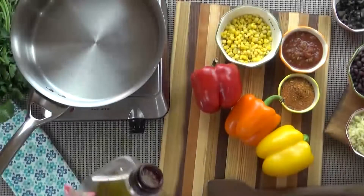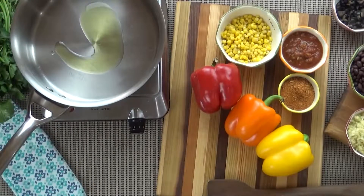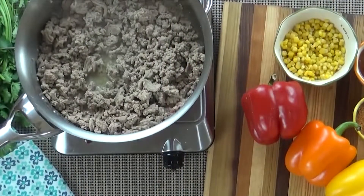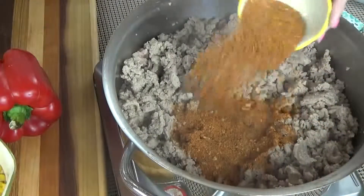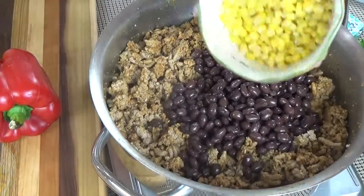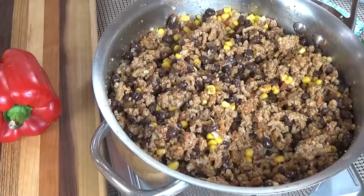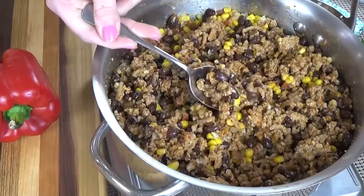I'm going to start by preheating my oven to 350 degrees. Next I'm going to drizzle just a little bit of olive oil into my large pan over medium heat and then brown up my turkey. Once the turkey is no longer pink, I'm going to add my taco seasoning and give it a good stir. To this I'm going to add my beans, my corn, my salsa, and my cooked rice. I'll stir until combined and then turn the heat off. Once it's cooled down, it's a good idea to taste it for seasoning — see if you want any more salt, pepper, or even hot sauce. But since I want my kids to eat this, I'm going to leave it as is.